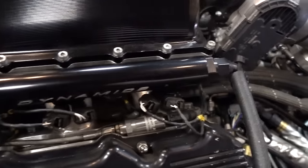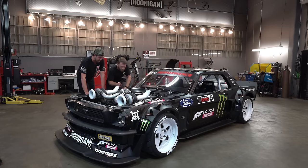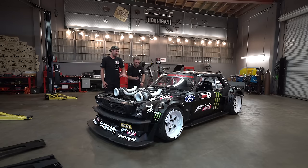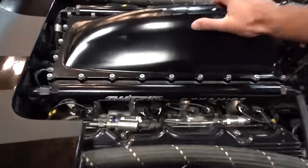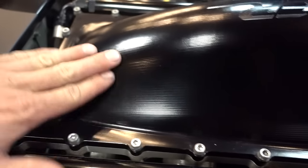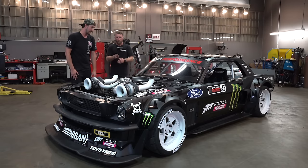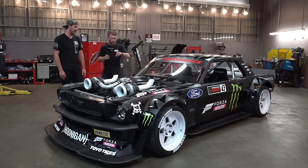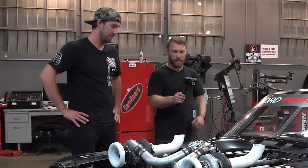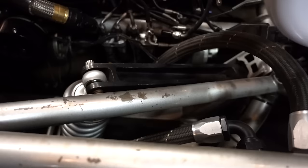Methanol burns cooler so they have to use more of it to make similar horsepower — that's also why this thing has two injectors per cylinder. Those are 1050 cc injectors each, and there are two on each cylinder, so 16 injectors total. That's a cool fuel rail. Switzer Dynamics did all of the version two swap — anything to do with this beautiful custom two-piece billet manifold. It started as a chunk of billet the size of a milk crate — completely built for this car.